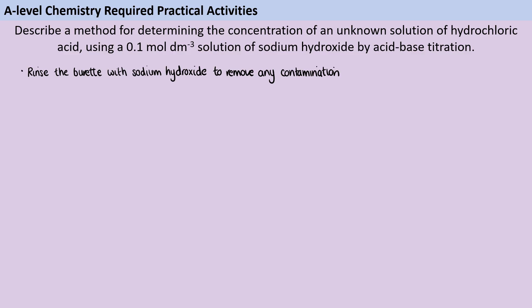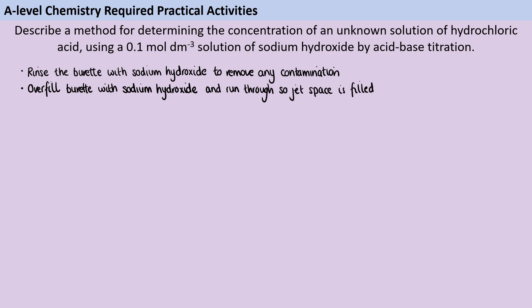Once we've done that, we're going to make sure that the burette is overfilled so it's gone over the zero, and that's going to allow me to let some through into a waste beaker. I'm doing that so that the jet space is filled, because if that jet space is empty when I start titrating then the first couple of centimeters cubed I think I'm adding is not actually going to go into the conical flask with acid — it's just going to be filling up that jet space. That's going to give me a really inaccurate reading and all of my calculations would be out.